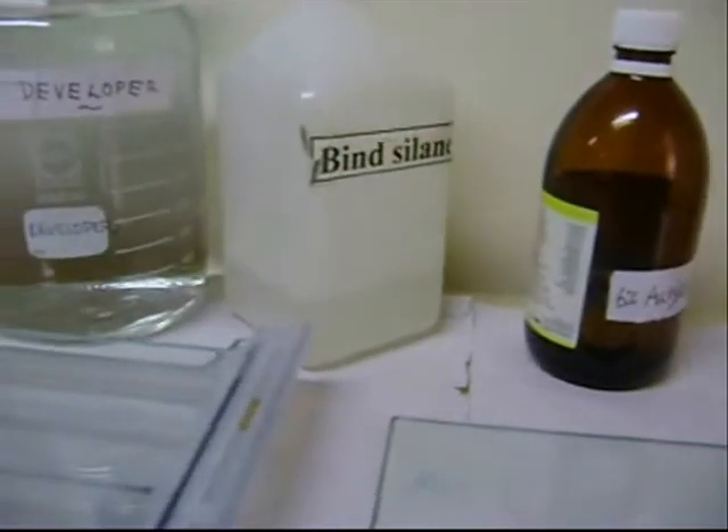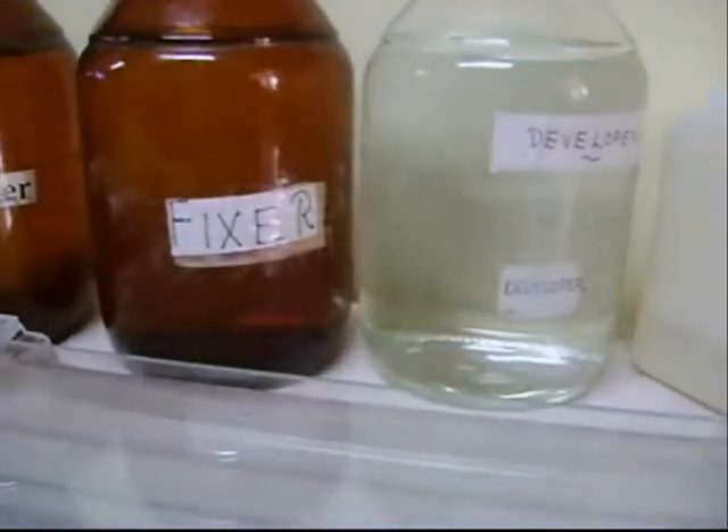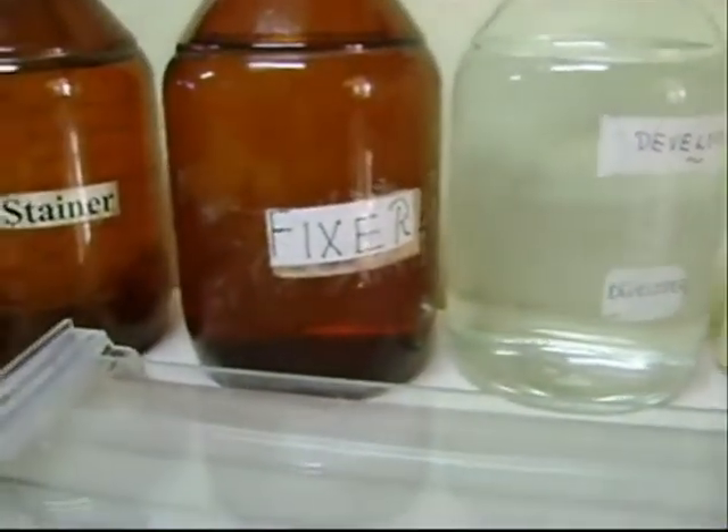The next step is urea PAGE. The reagents required are acrylamide, APS, TEMED, bind-silane, repel-silane, developer, fixer, and stainer.